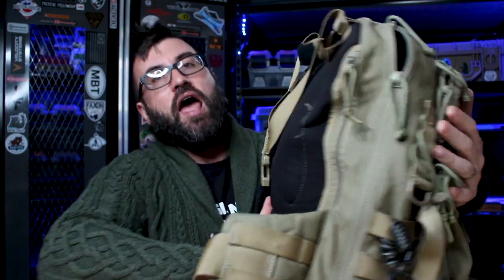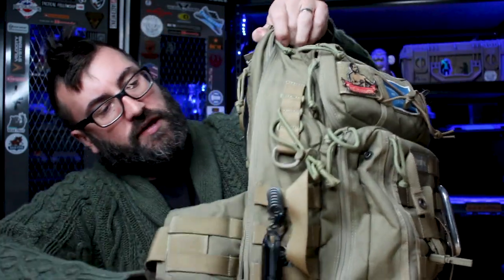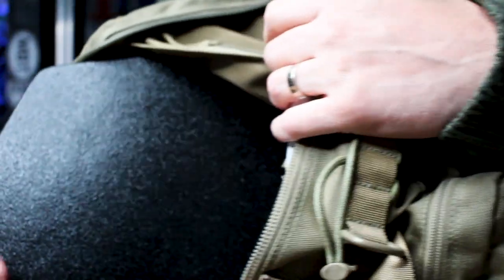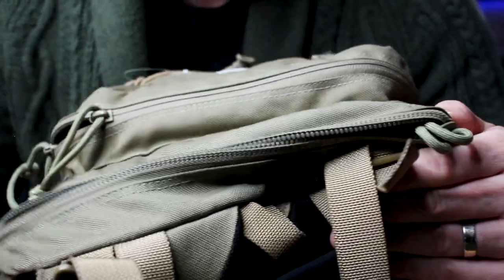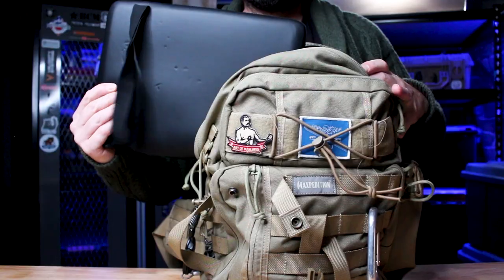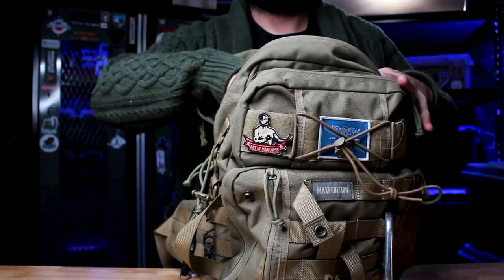That's that compartment. The other one right here contains my armor plate — this is a Level 3++ plate. The main compartment is massive; I love it. It's where I keep not only my armor but my laptop, binders, and folders. It has ample space for all of that.